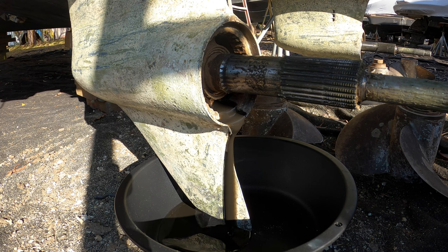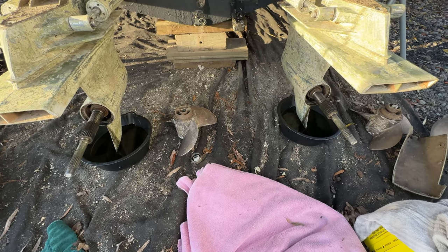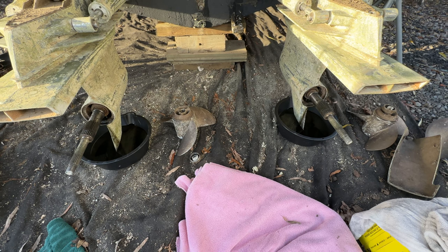Now I'm going to let this run for about two hours, because in my experience it takes a really long time for this stuff to drain. Both outdrives are sufficiently drained. I let them go for a couple hours, so I'm running out of daylight actually.